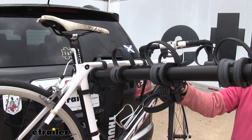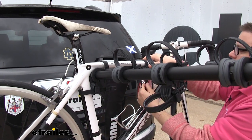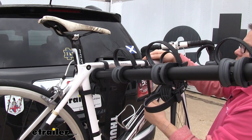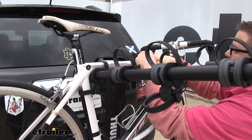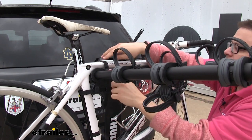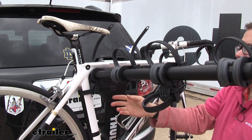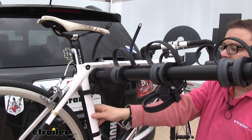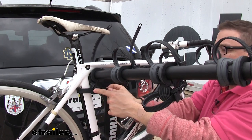Just like most hanging style bike racks, it secures your bike in place via the top tube. Thule's included some ratchet straps that easily feed out or can be secured down — just push in on this tab to pull them out. It secures the bike in three places: two on the top tube and a third along the seat post, which is our anti-sway cradle. That prevents bike-to-bike and bike-to-vehicle contact by keeping the bike from going too far left to right.